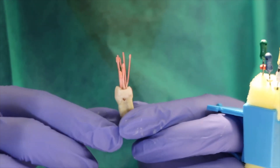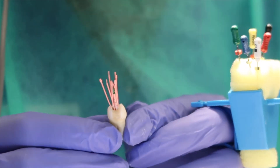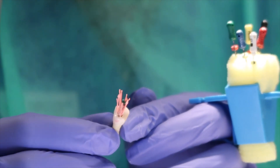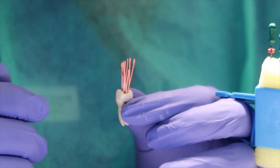I've gotten this many accessory cones in here and I'm going to go take an x-ray just to make sure I don't need to put any more in. After that I'm going to seal it off.